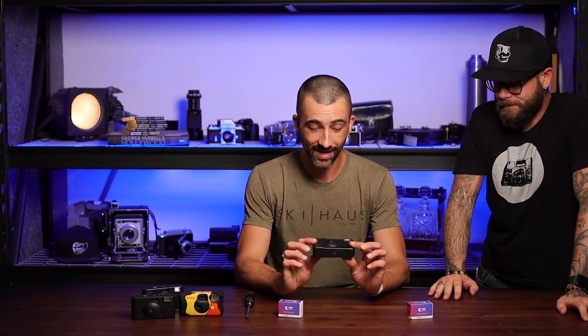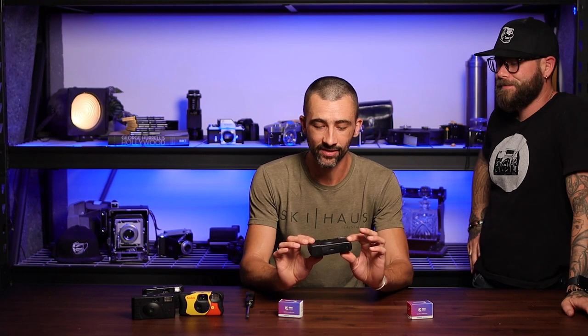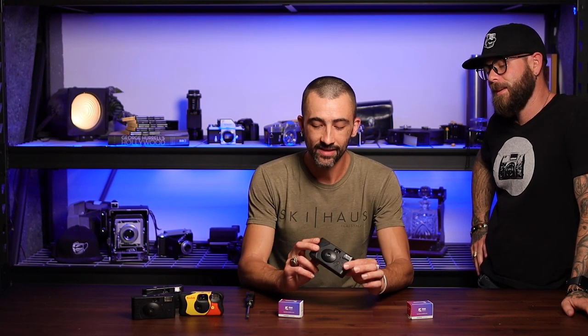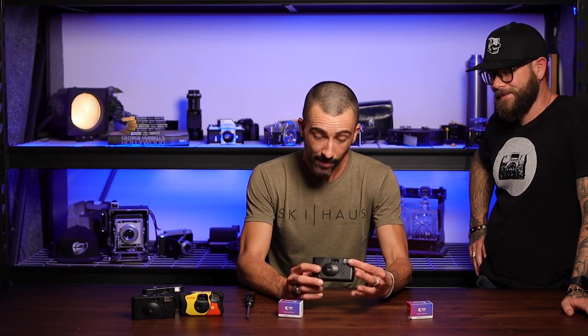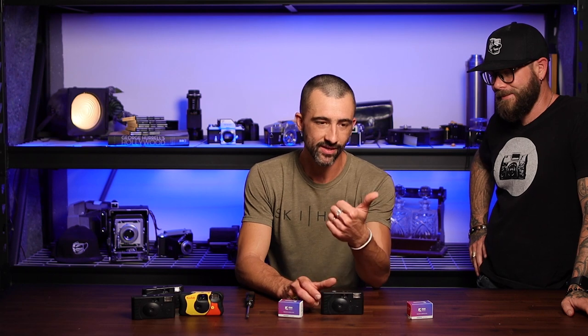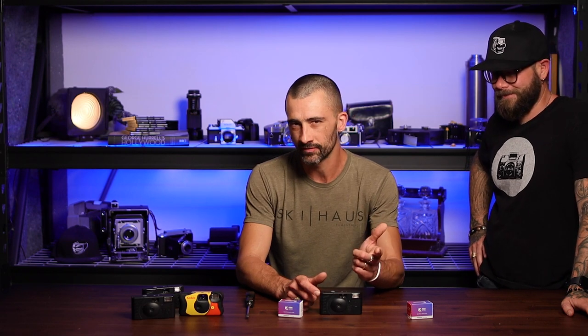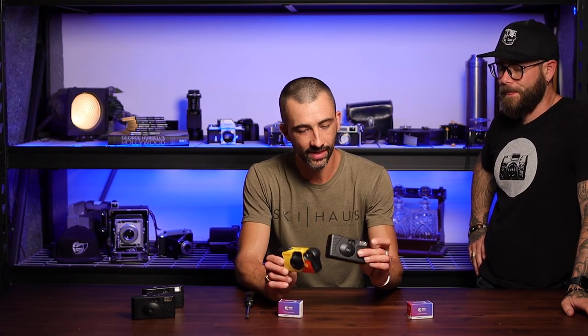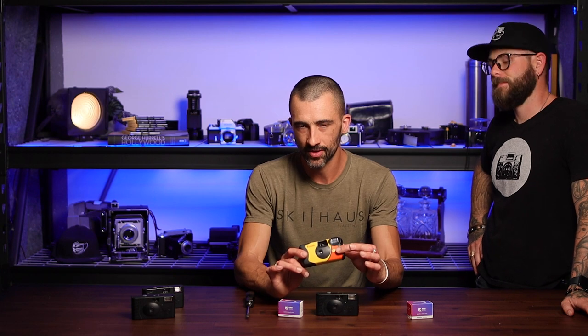Generally disposables are disposable, which is kind of the unfortunate part. You have all this plastic, there's a battery, there's a little capacitor, a flash — all this junk that pretty much goes in the trash every single time you use it. Today's world, I think we're moving away from that, hopefully. But some of them can be reloaded, not all of them. Underwater housings you pretty much have to break open. I've found the Fuji ones to not be very user serviceable, and a bunch of the other generics, not so great. The ones I have found that tend to work are the Kodak ones — some look like this newer style, some the older style. They're the same, but the Kodak ones can generally be fixed.